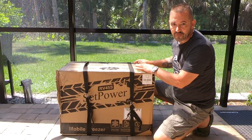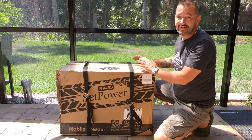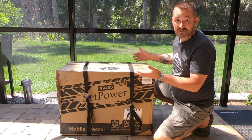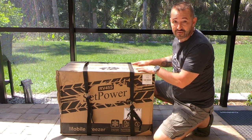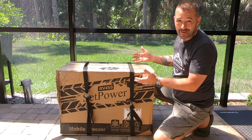I usually don't show any unboxing of anything I'm going to film — I think that's usually worthless — but I think it's important for an item like this. It's a bigger item. It is usually going to take a beating during shipping, and I want to show you how it's packaged and make sure there's no damage by the time you get it.